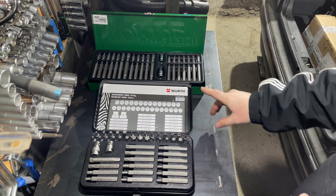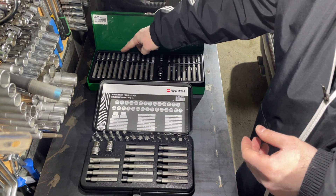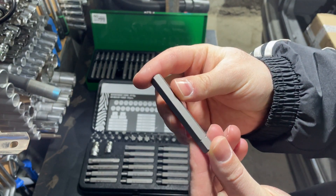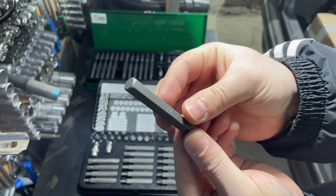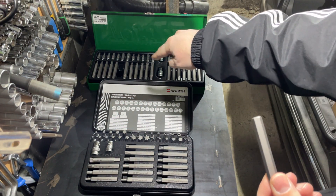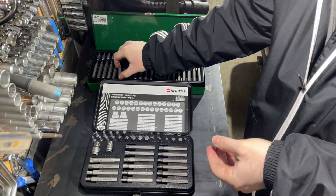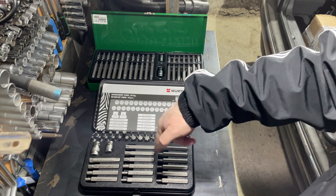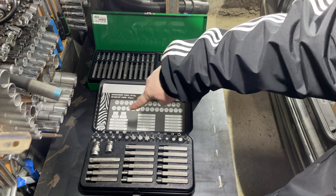Looking at other profile bits — one positive mark for Toptul is that the set offers some longer hex bits which are not included in the Wera Zebra set, so this is a big plus for Toptul. But there are some profiles in the Wera set which are not included in the Toptul set, and this will be another big plus for Wera and a minus for Toptul.